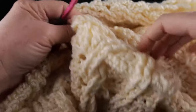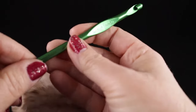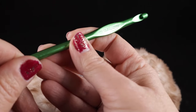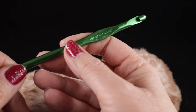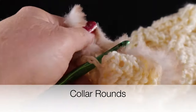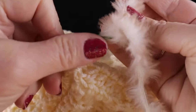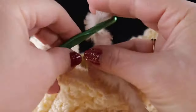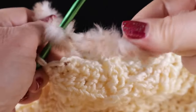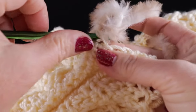Now let's take a look at the collar. For the collar, I'm using the Go For Faux yarn, and I'm also going to bump up two hook sizes — going up to a K, which is US 10.5 or 6.50 millimeters. Now we're ready to work around the collar using this wonderful faux fur yarn. Let's go ahead and start with a slip knot — I know this is going to be really hard to work with, but it's not as difficult as it may seem.